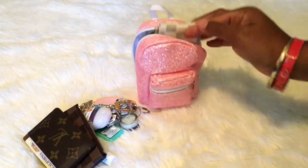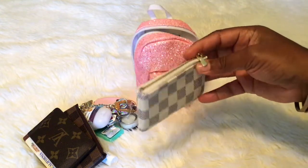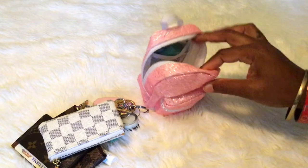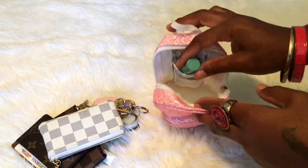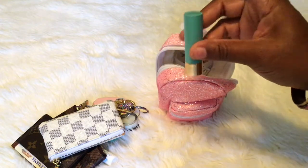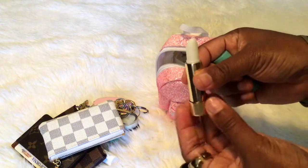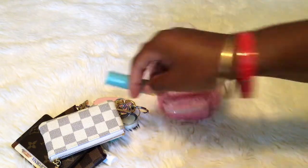I also have my dupe of the Azur print — I got this from Amazon and I've been wearing it ever since I got it, I really like it. All of that fits and you could fit a little bit more, but that's all I'm carrying right now. I've also been wearing the Gucci lip balm — I think this is better than the Chanel. It works really well and keeps my lips moisturized.